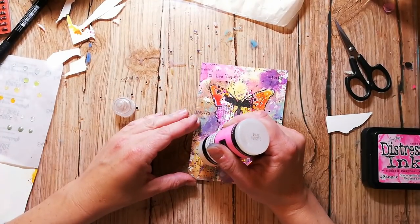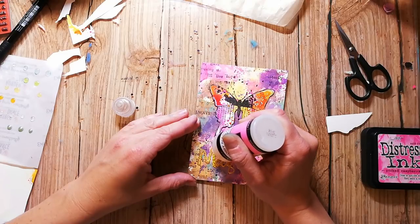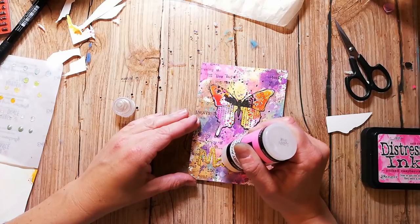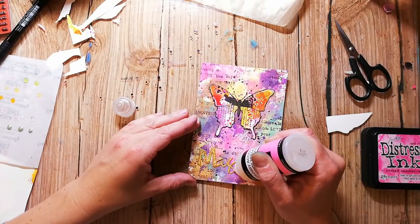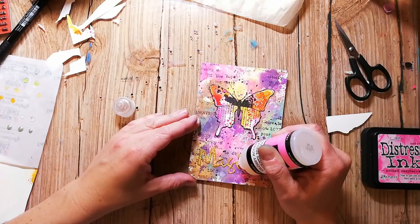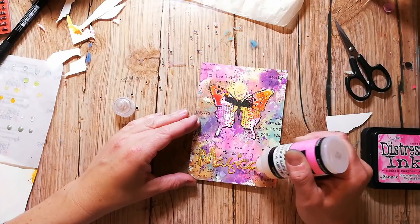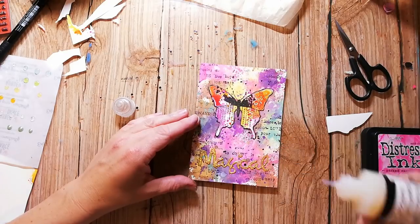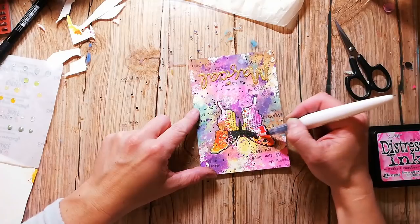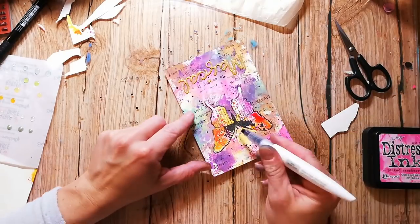To add even more dimension to my greeting card I'm adding a layer of glossy accents. To let the butterfly look even more special I'm glittering it with the new shimmer pen.